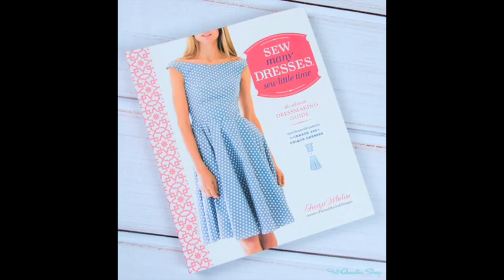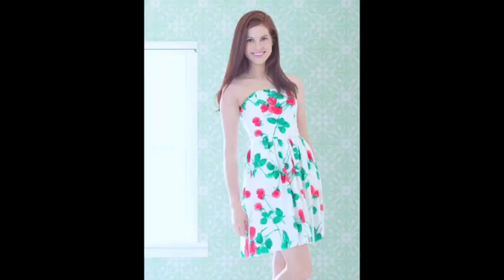I'm getting the pattern from a book called 'So Many Dresses, So Little Time: Ultimate Dressmaking Guide' by Tana Whelan — it's a fabulous book if you haven't picked it up. I'm making a strapless bodice from page 73. The book is set up so you pick the bodice, sleeves, collar, and skirt separately. Since I'm doing a strapless bodice, I don't need sleeves or a collar, but I'm adding a skirt.